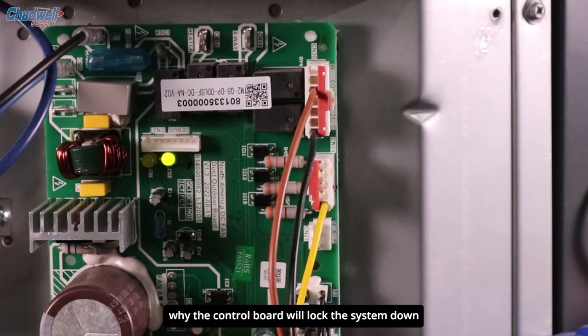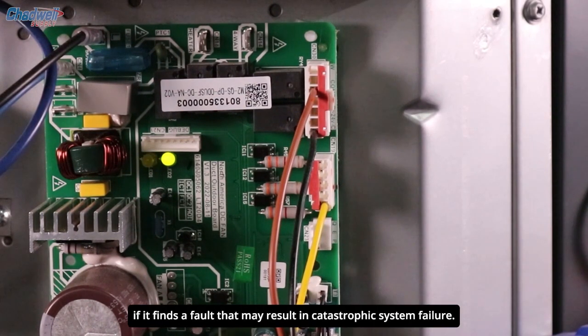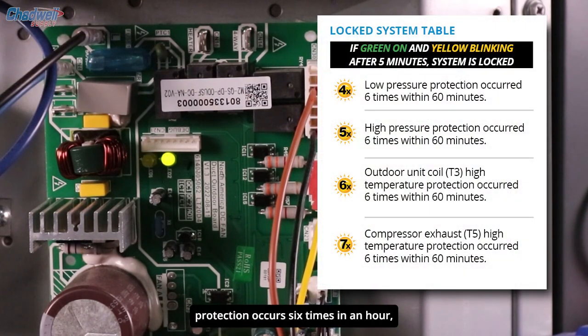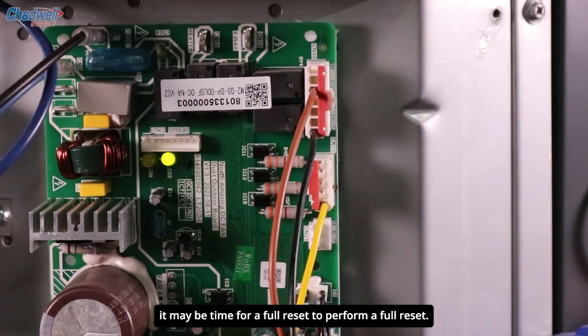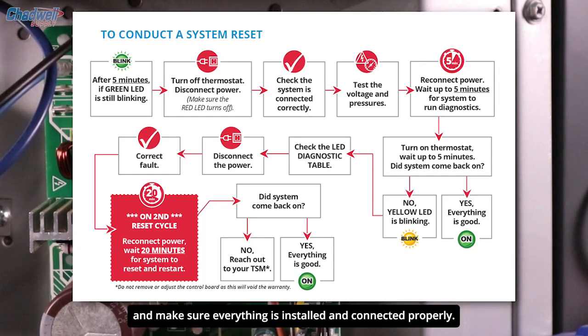There are several reasons why the control board will lock the system down after a diagnostic check. To protect the system, the board will not let the unit run if it finds a fault that may result in catastrophic system failure. For example, if low or high pressure protection occurs 6 times in an hour, or if the T3 or T5 temperature protection error occurs multiple times in a specific timeframe, the system will shut down and lock. If the system is locked and not restarting, it may be time for a full reset. To perform a full reset, disconnect the power, wait a few seconds, recheck the system, and make sure everything is installed and connected properly.